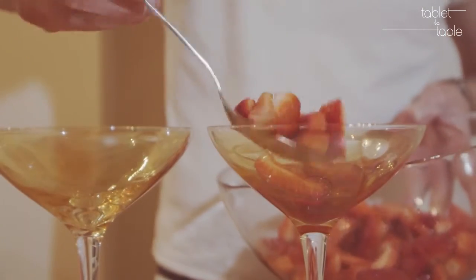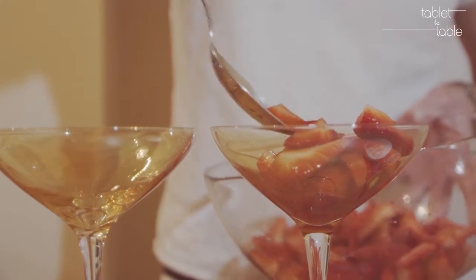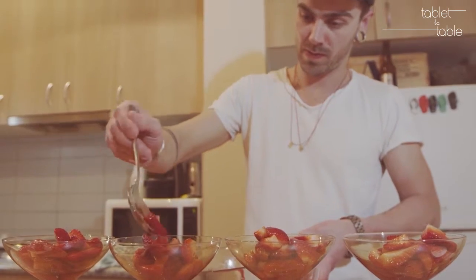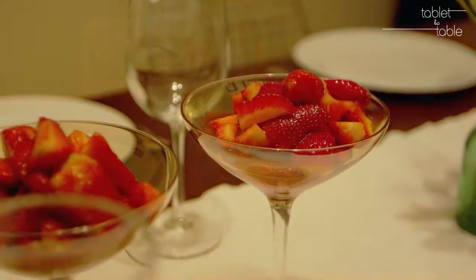What we do now is obviously start adding dairy — ice creams, mascarpone. But the classic is strawberries and whipped cream. Very Wimbledon.